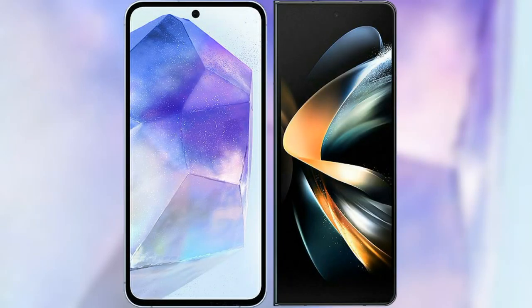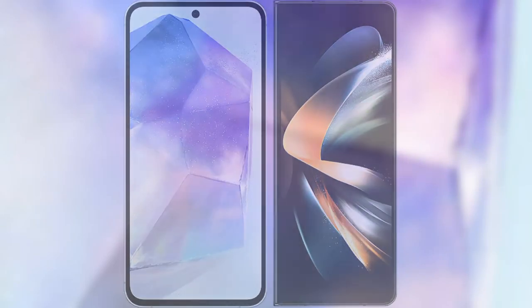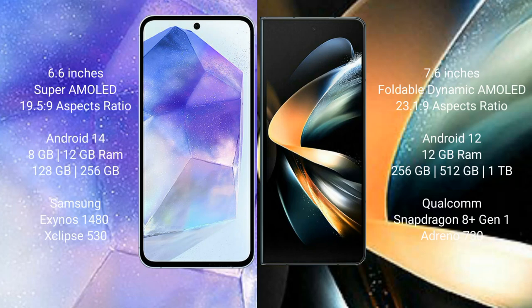I will compare the new Samsung Galaxy A55 with the Samsung Galaxy Z Fold 4. The Samsung Galaxy A55 comes with a 6.6-inch Super AMOLED display, while the Samsung Galaxy Z Fold 4 comes with a 7.6-inch Foldable Dynamic AMOLED display.